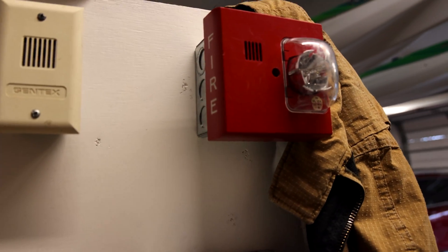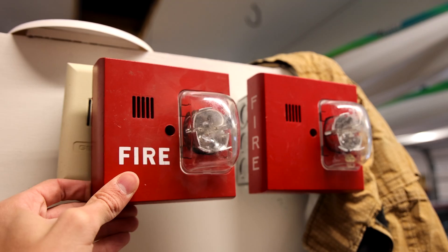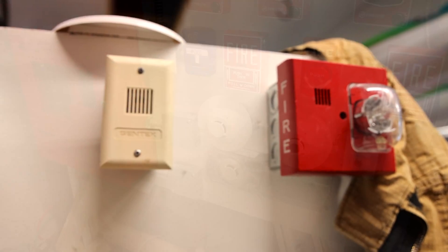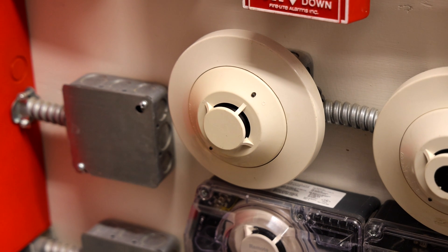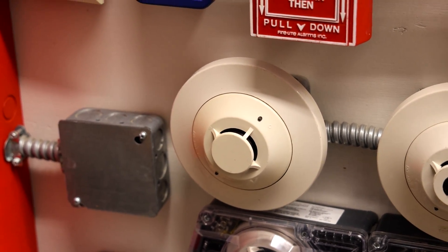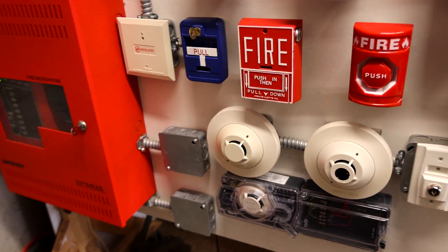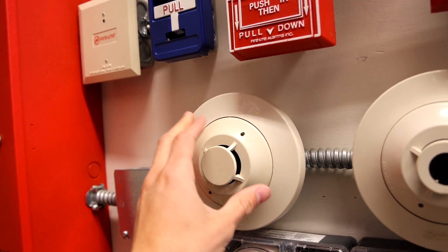And then if we look at this alarm, I have a Siemens UMMT horn strobe — yeah, they're pretty much the same thing. To finish out the system test, we're going to activate this Firelight SD355 Photoelectric Addressable Smoke Detector. But before we do that, I'm going to show you something. I'm going to go ahead and take the head off of the smoke detector.